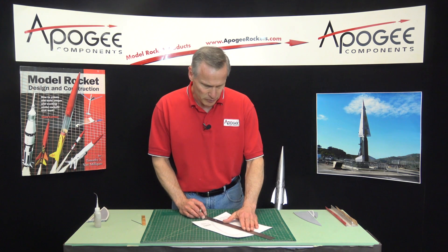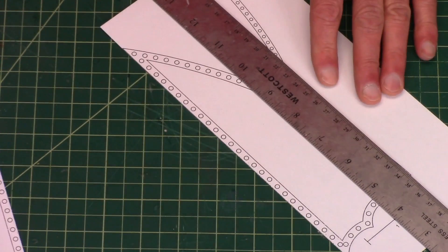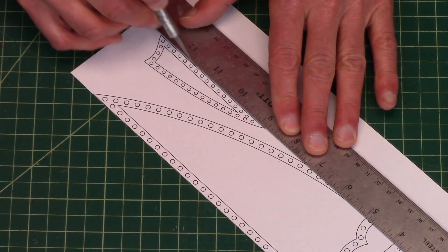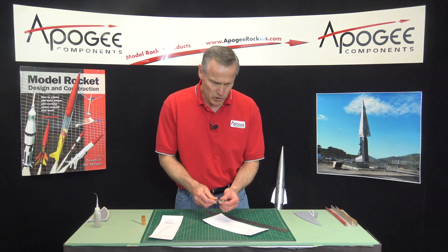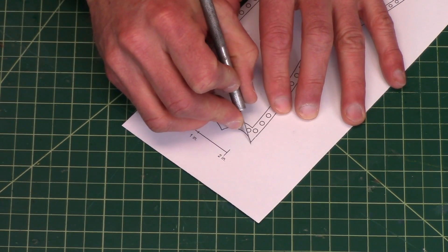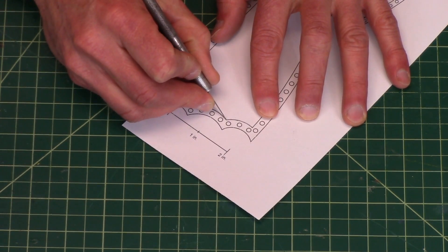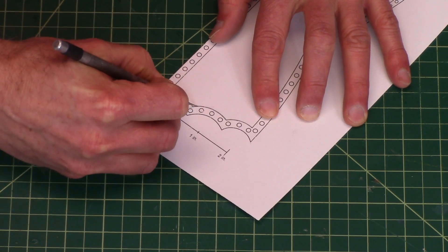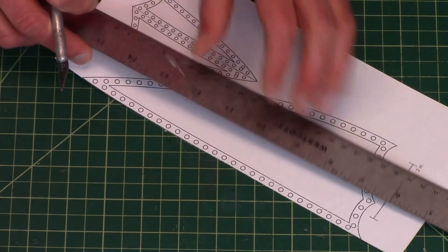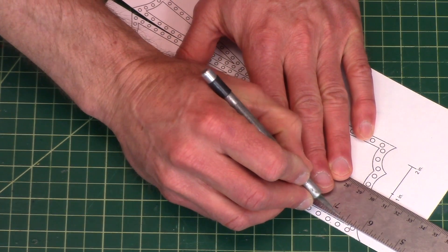I like to use a ruler and a hobby knife. It's a lot like cutting out a fin. Do the straight edges first so you can separate things, and always start with a fresh blade in your hobby knife. You have to do the inside and the outside — it doesn't matter which one you do first. I'm going to start on the inside. You can see I'm just running around the perimeter. This is going to take a little bit of time. When I do the straight edges I'll use a ruler.